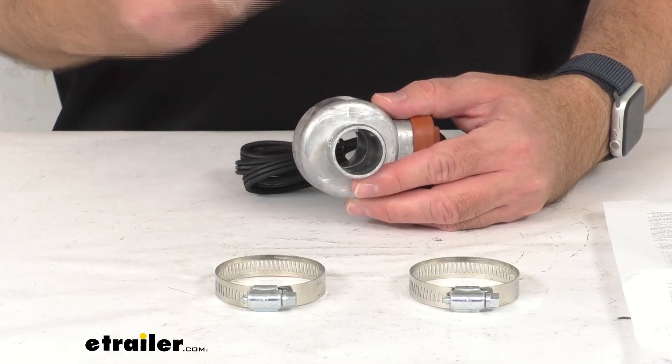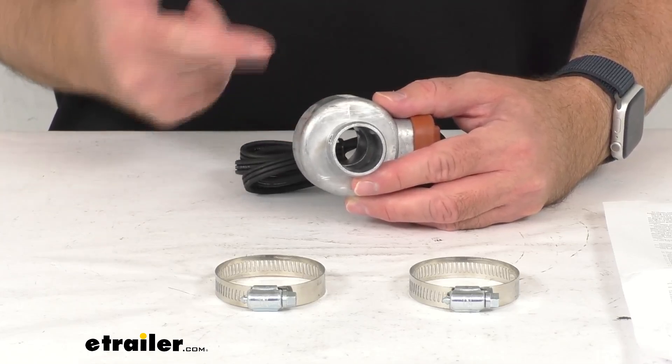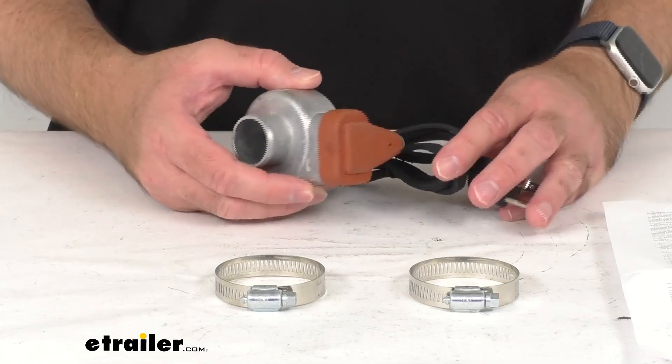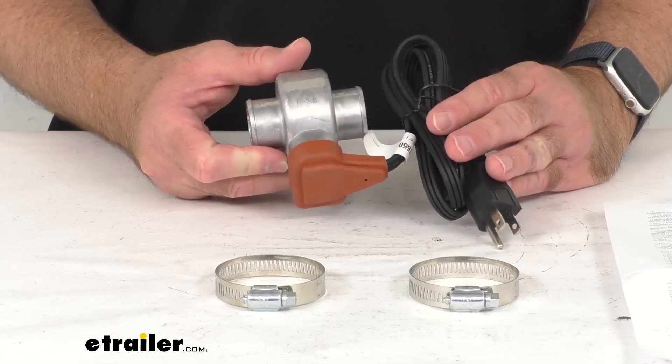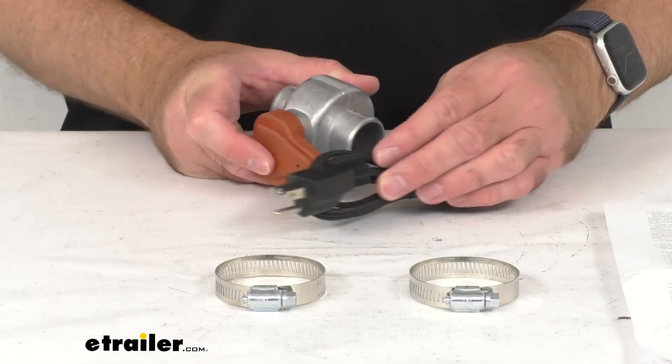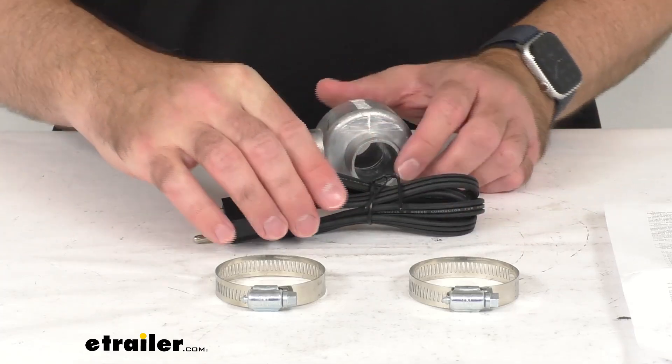The heater's internal thermostat is going to automatically shut the heater off at 270 degrees Fahrenheit to keep the coolant at an optimal temperature, which is going to allow this heater to operate safely overnight to ensure that no hoses freeze while your vehicle sits.